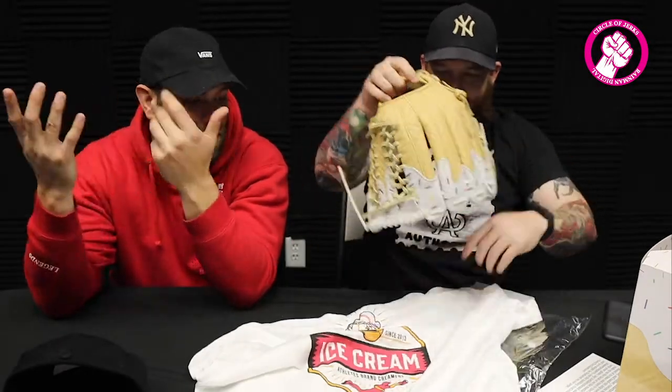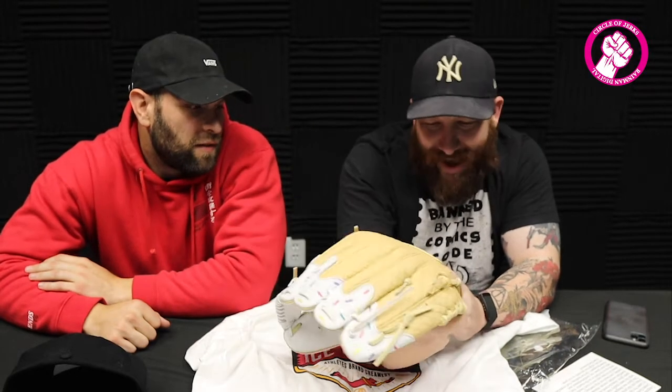I've seen a lot of things that Bob buys that I don't know about and then we do these reviews and I'm confused, but I'm actually really jealous about this one. The glove is cool and I would absolutely use it, the batting gloves might be even cooler than the glove, and the shirt is super cool — all for $300. The glove alone is probably a $250 glove. On the badge of the glove it says 'Athletics Brand Creamery — Serving Out Since 2013.' That is so cool.